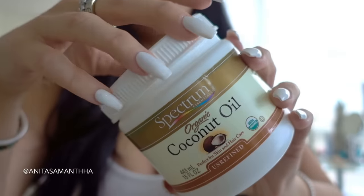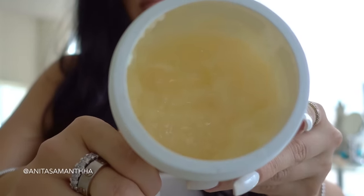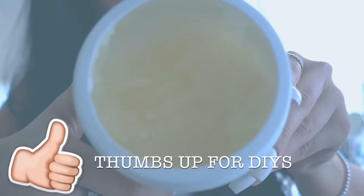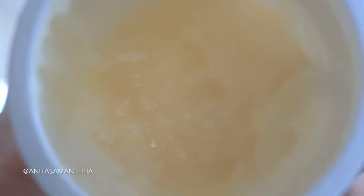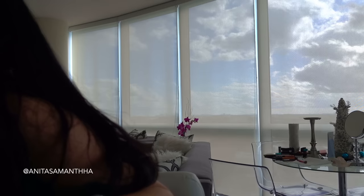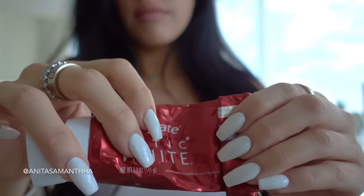Coconut oil will help attack any harmful bacteria, reduce plaque buildup, help your dental health, freshen your breath, and give you white strong teeth. I find that the unrefined coconut oil works best, so I will link the one I use down below.